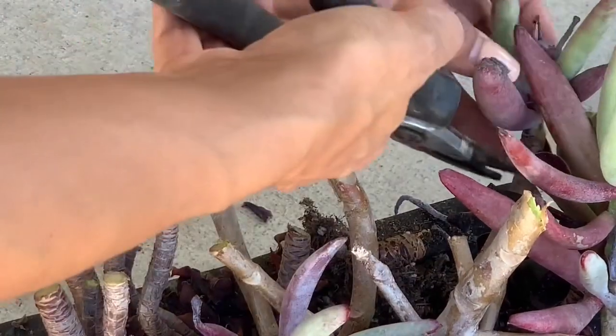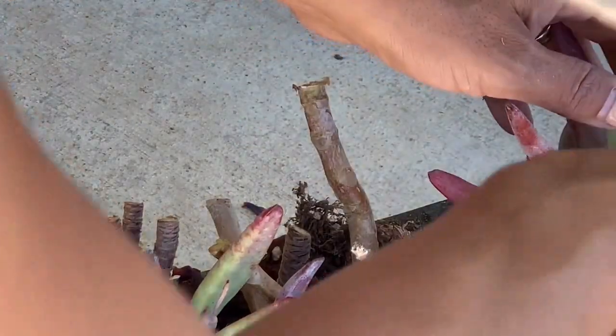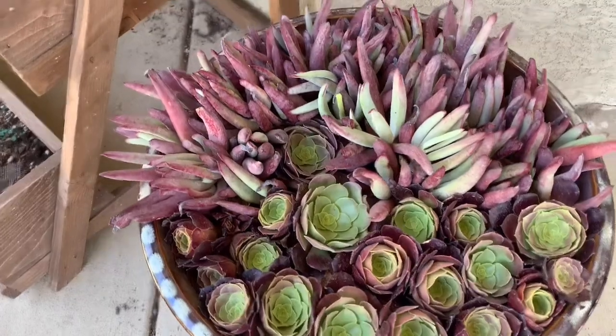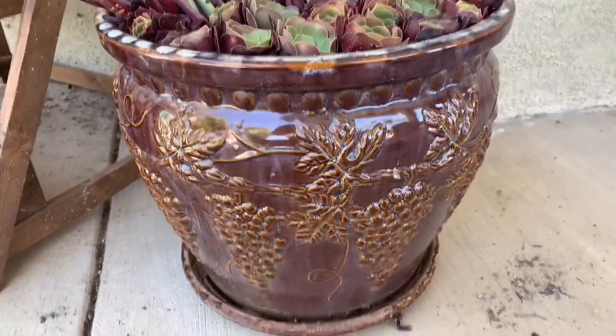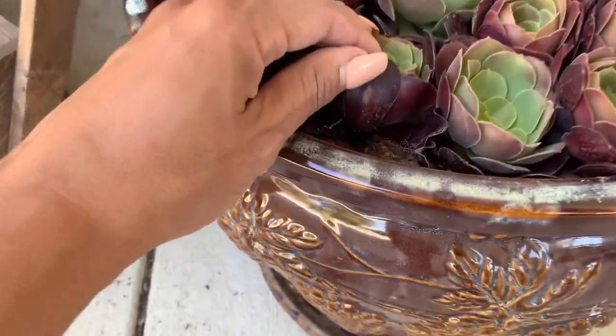These are pretty hardy, so I'm not too delicate with them. The leaves don't fall off very easily. I'm just cutting them as quickly as possible — sorry about my elbow and my hat, they always seem to get in the way. Now here they are — I put them in this bigger pot, and they're going to have plenty of room to grow a lot of deep roots.